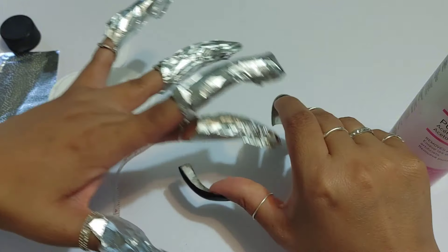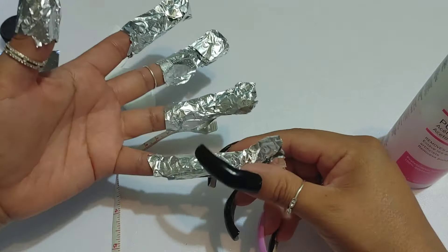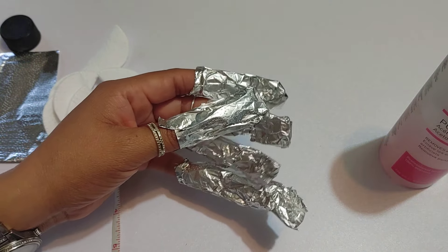Am I going to grow my nails much longer? No, I want to keep them at one inch. I don't want to grow them much longer because they're more likely to break.